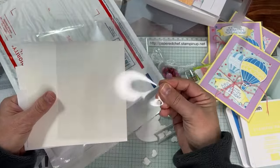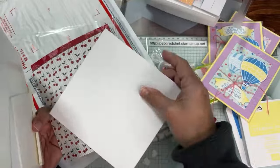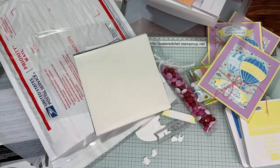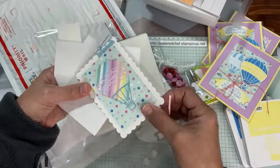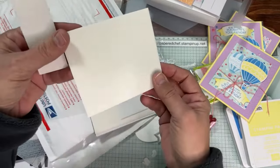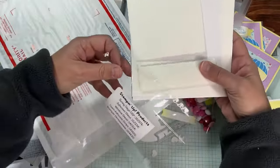You always get an extra piece of window sheet — more than you need — because we always make a window for the shaker card. You also get an adhesive sheet for die cutting, which is especially important for intricate dies. There's also masking paper — it's like sticky note paper — so you can mask off part of your project. You get a whole sheet of Stampin' Dimensionals and a quarter or eighth pack of adhesive foam strips. Everything is labeled. Making these kits is a labor of love and they're very carefully curated.